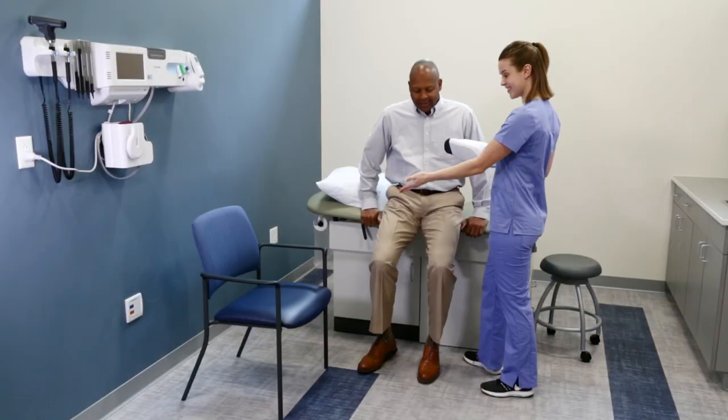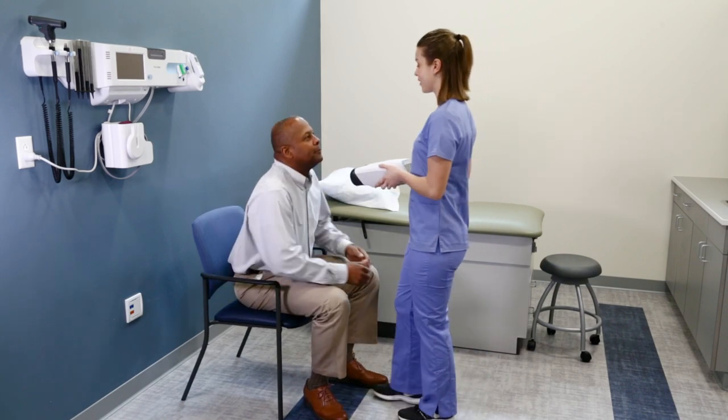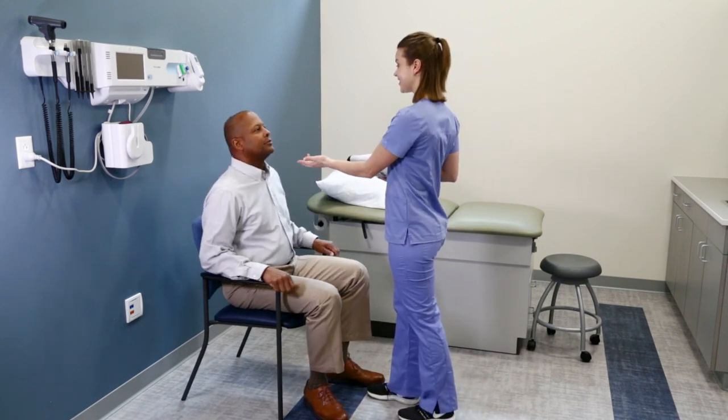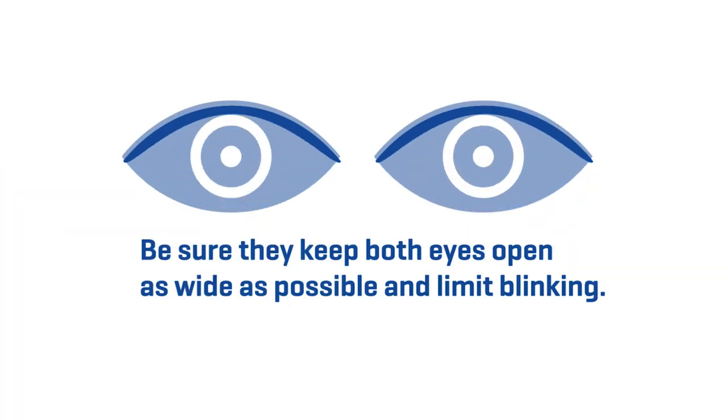Direct the patient to sit up straight. It is recommended that the patient sit in a stiff back chair. Instruct the patient to look forward and hold their head still. Be sure that they keep both eyes open as wide as possible and limit blinking.